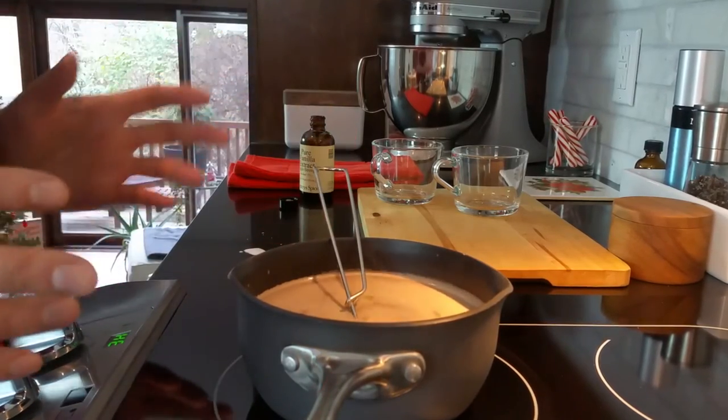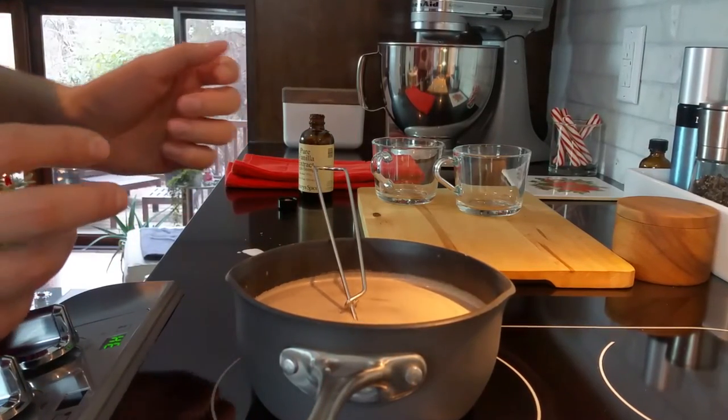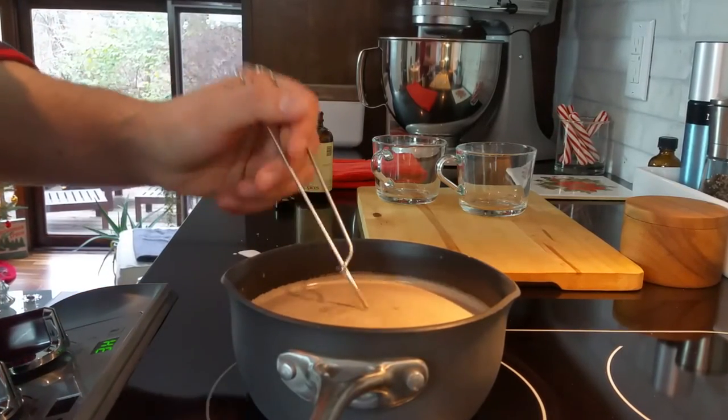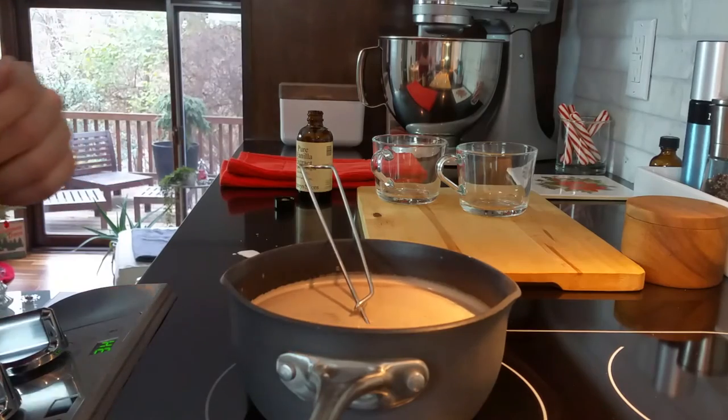This is another great time to add any other additions such as cinnamon, or peppermint extract, even a shot of espresso or coffee liqueur. We're going to keep it straightforward today.